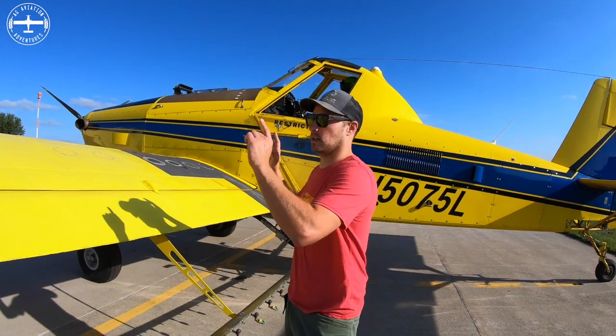Hi, I'm Tyson with Ag Aviation Adventures, and today we are getting into the meat and potatoes of the operation, which is the aircraft. This is an AirTractor 502. AirTractor is the manufacturer — they're made out of only Texas, right here in the good old USA.